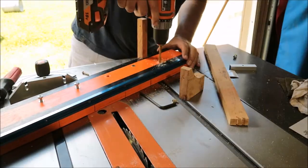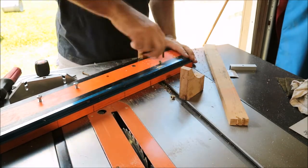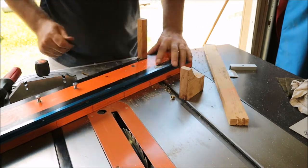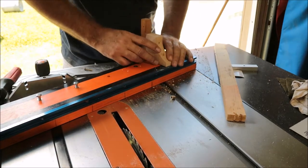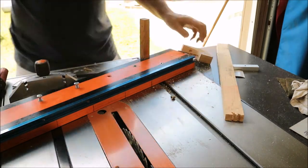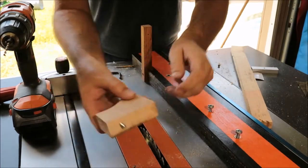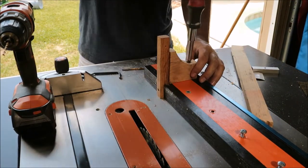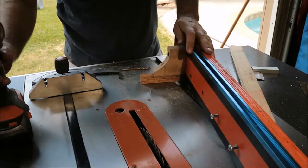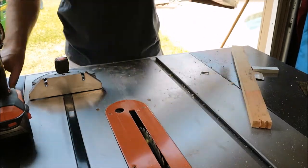I'm gonna counter-sink these holes slightly so that you don't have to look at the screw heads and they'll be plenty long. I'm gonna put one more insert in here, and this will make it so that I can take it apart and use it in a different way. I'm trying to make this as universal as I can because I don't have a lot of room for storage of fancy jigs. That's what impressed me about this jig — it hardly takes any space in the shop.